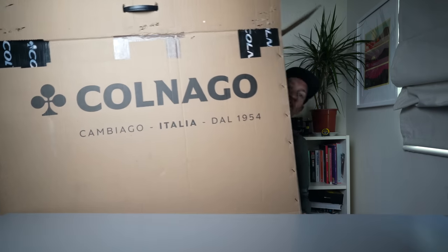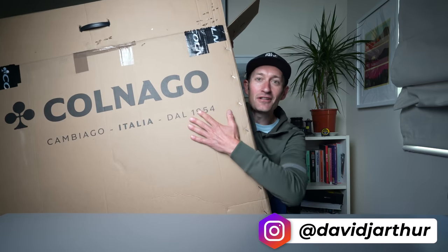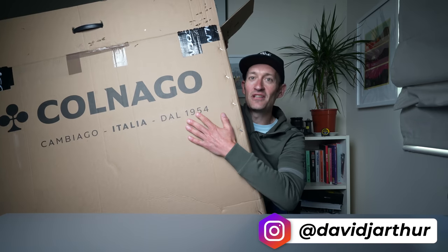Hello viewers, welcome to the latest arrival at Just Ride Bikes Towers. You probably guessed what's inside it. You might have seen a quick first look the other day, but let me give you a closer look at the frame inside this box here.